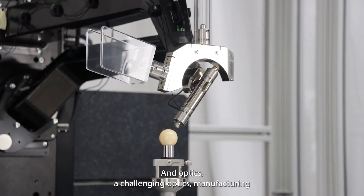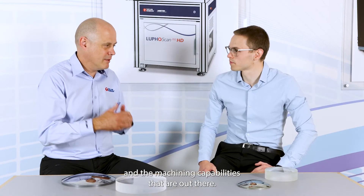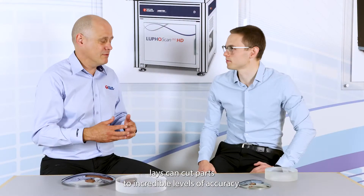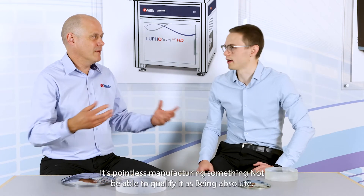Accuracy and reproducibility and repeatability — accuracy goes without saying. Optics manufacturing is challenging, and the machining capabilities out there — for example, PrecTech have diamond turning lathes that can cut parts to incredible levels of accuracy — but what's important is being able to measure those parts. It's pointless manufacturing something and not being able to qualify it.